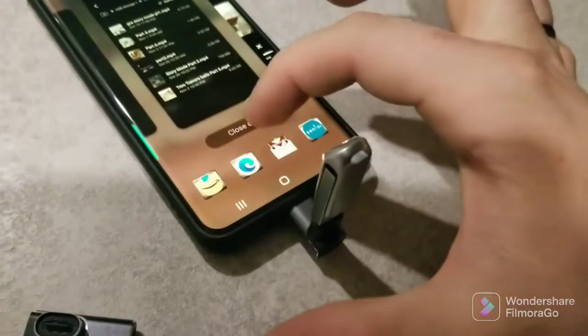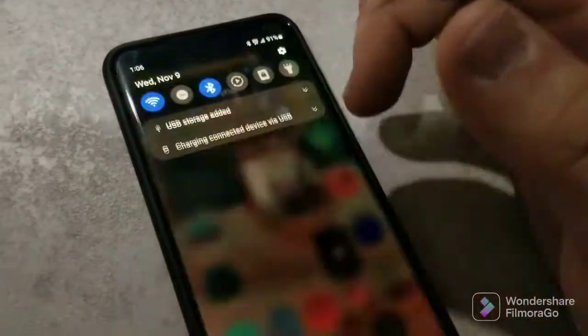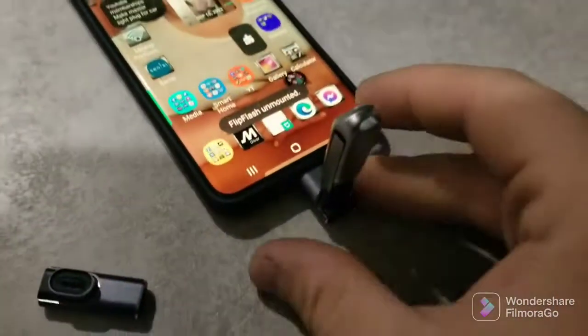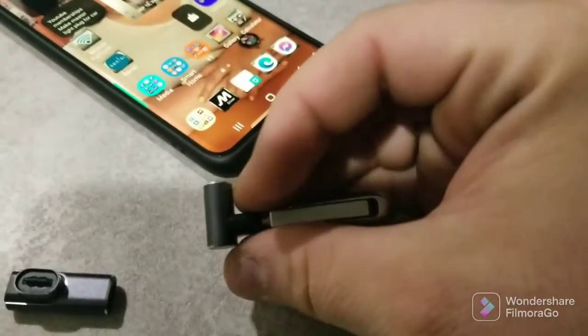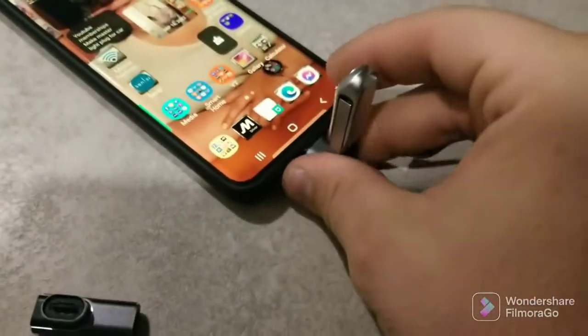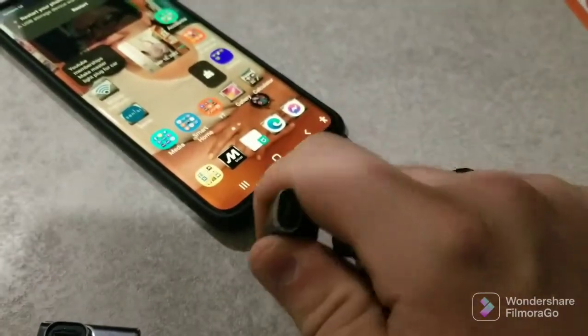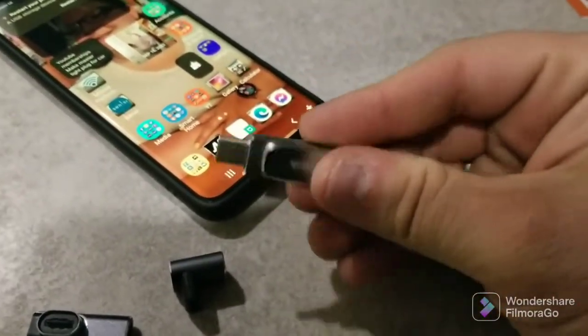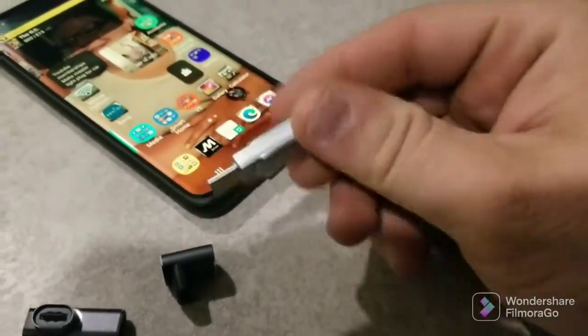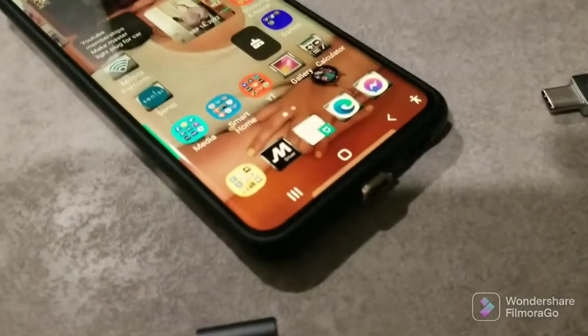Especially charging the Steam Deck, which a lot of people are buying this kind of stuff for right now. It will do quick charge, fast charge, super fast charge, and it will do data. If it did this, most likely it's going to work plugging into a computer as well. Thanks for watching.